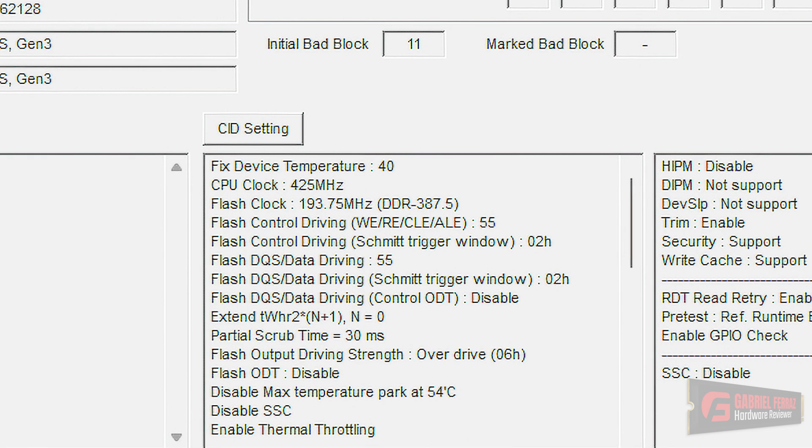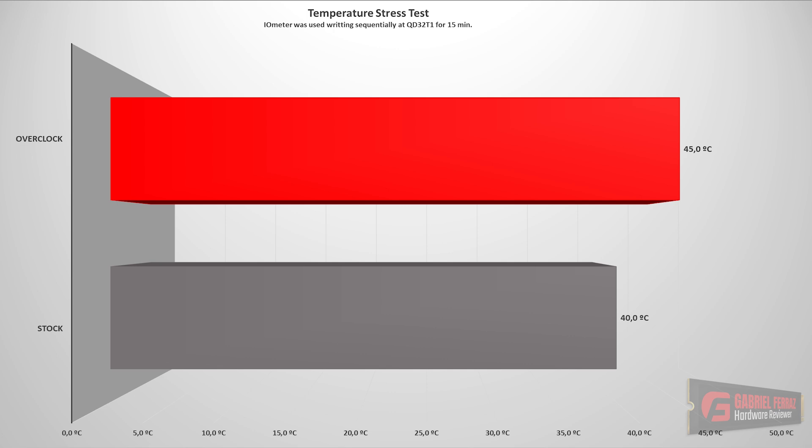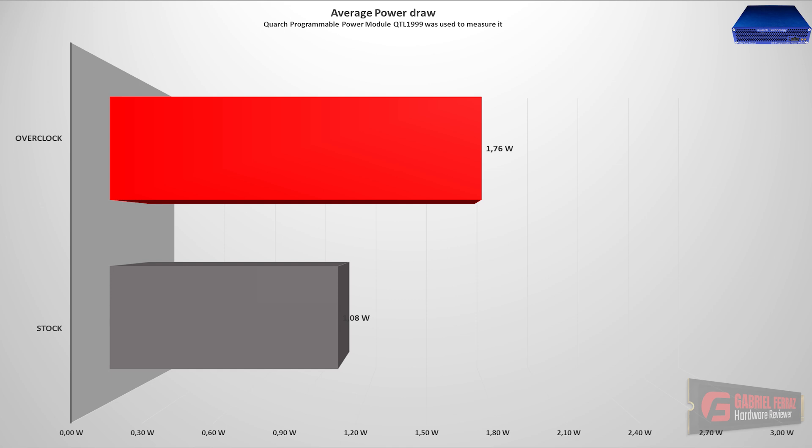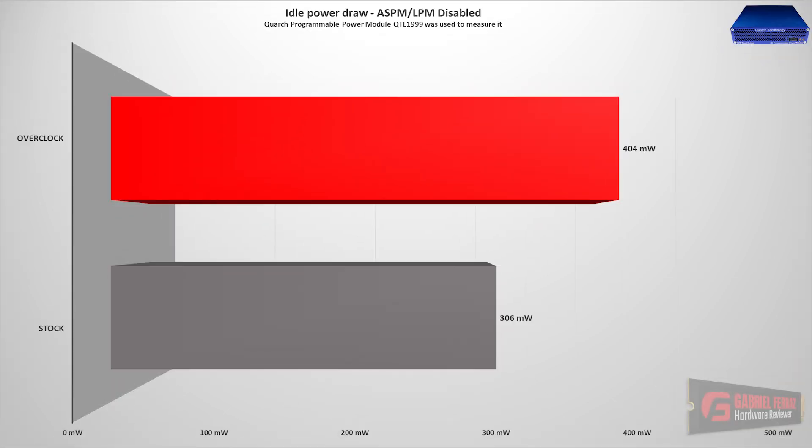Now let's talk about power efficiency and power draw, starting with max power draw. By default, the drive pulled a little over 1.16 watts, which is quite low for a SATA SSD with this capacity. However, when we overclocked the SSD, power consumption almost doubled, which is normal because power draw increases quite exponentially with overclocking. Moving on to average consumption using a 210 GB file transfer benchmark: at stock, it pulled just below 1.1 watts. When overclocked, it pulled over 1.76 watts — significantly more than stock. Even at idle, both consumptions are very low for a SATA drive, but we did see a 30% increase in idle power draw when overclocked compared to stock.